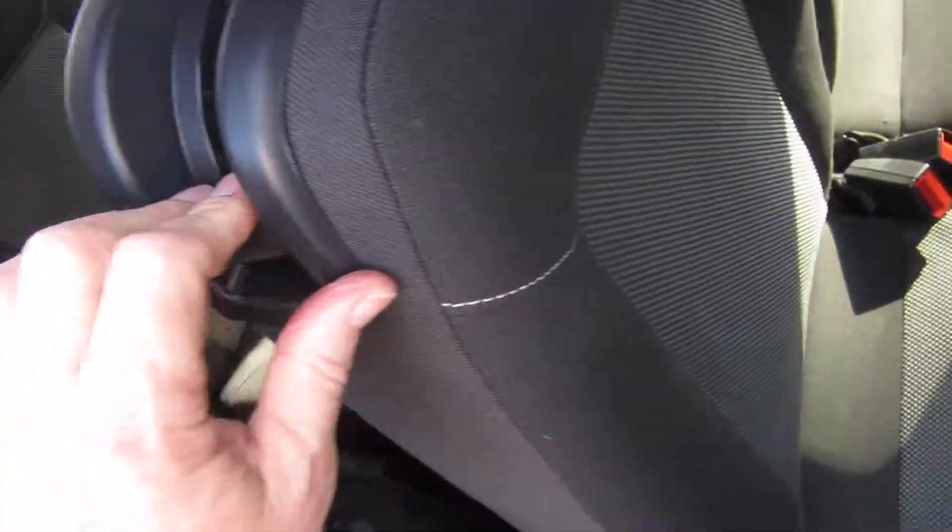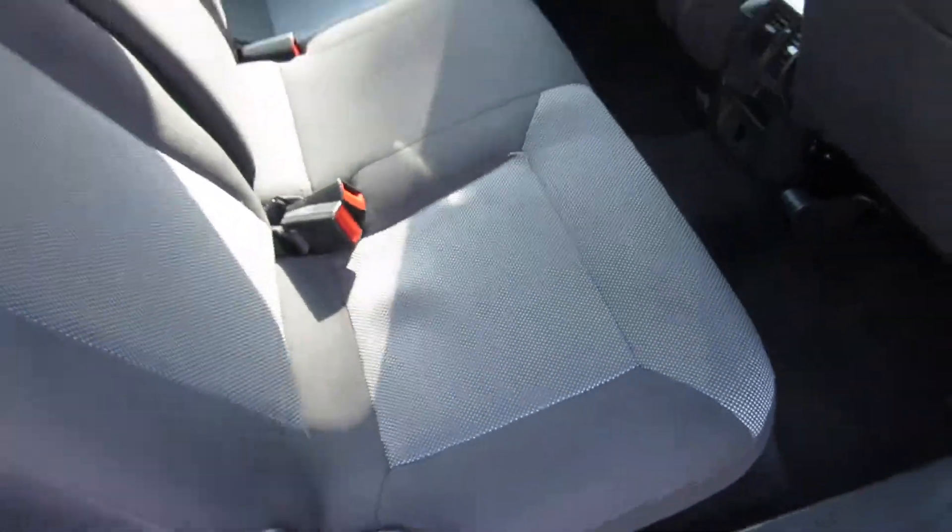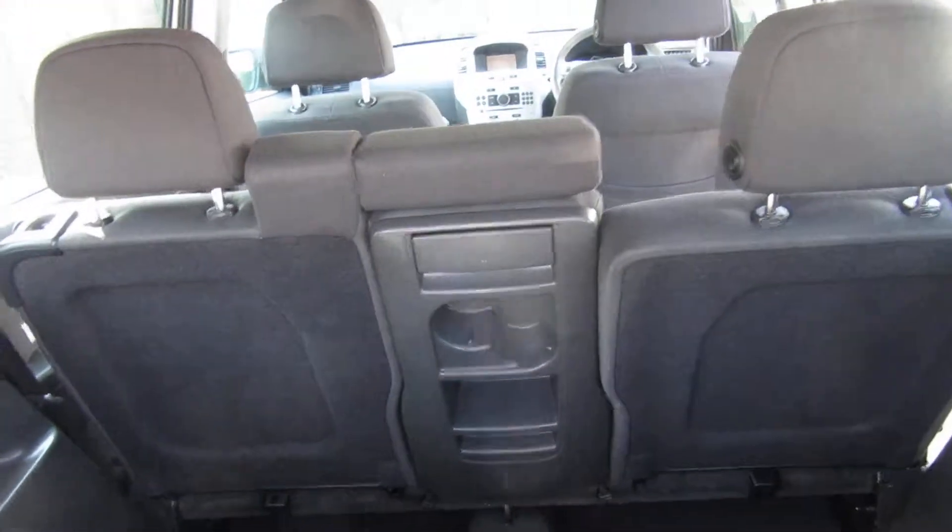You can have it as either an estate car or a seven-seater. All you do is push it down and then just push these back — there are your seven seats. That's how quick it is to turn it from a seven-seater to an estate car, or have it however you want.